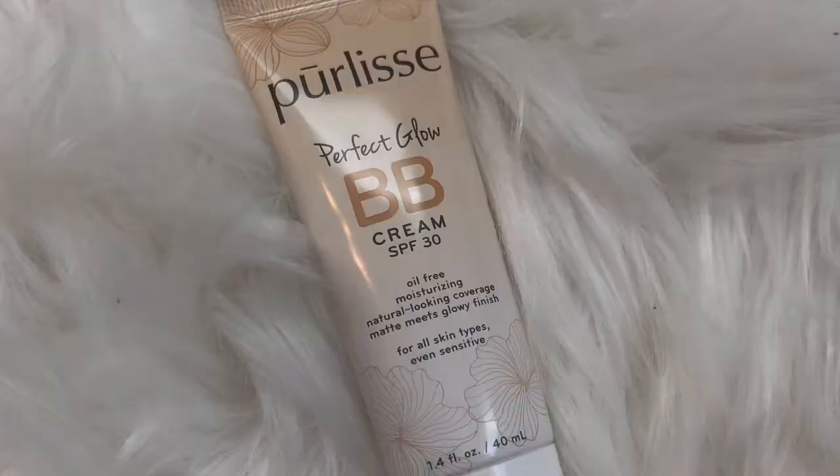The second thing we're going to put on today is the Perfect Glow BB cream. It's oil-free, moisturizing, with natural-looking coverage and a matte-meets-glowy finish for all skin types, even sensitive. I've been wanting to try more BB creams so I'm excited. This says 'beauty through Asian wisdom' and claims to improve complexion, soften and even skin tone, hydrate the skin, help reduce fine lines and wrinkles, dark spots, dullness, and prevent UVA and UVB damage.